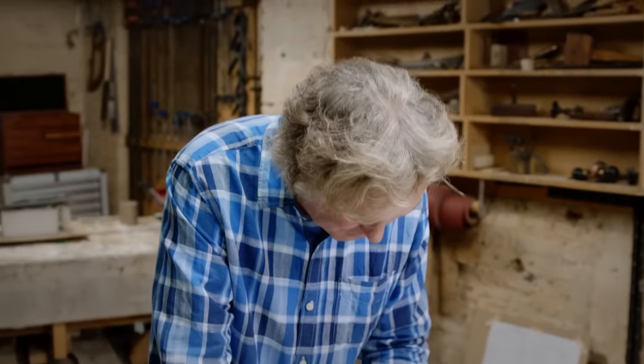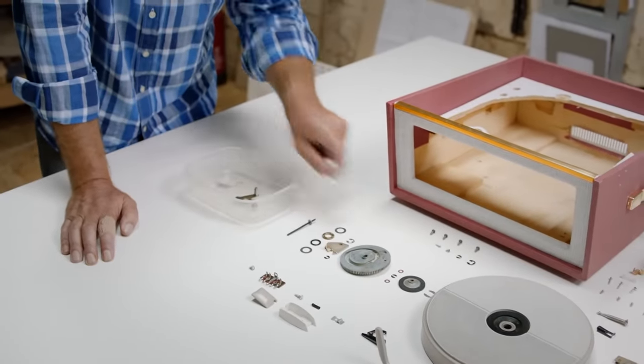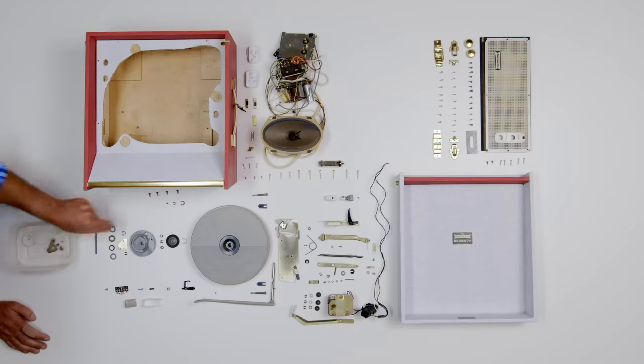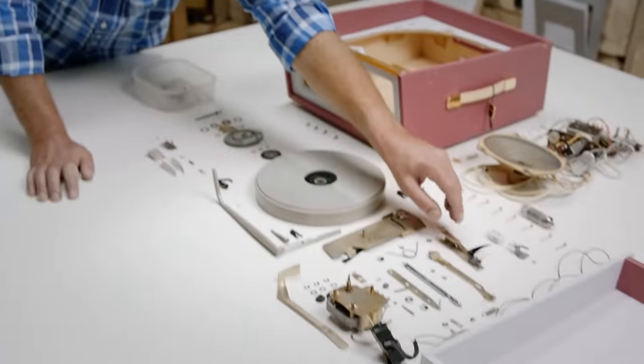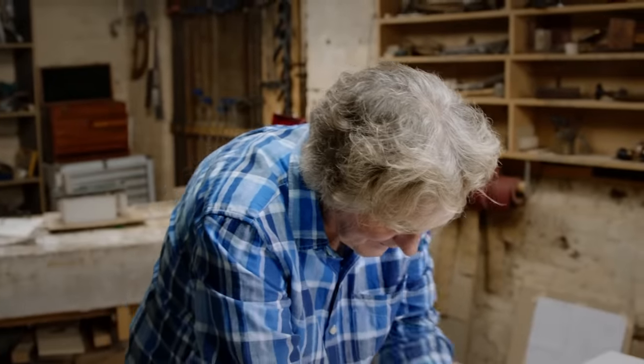The speed control knob — we've got all sorts of interesting things to say about that. Here's the mechanism from underneath, the little lever, screws and clips. And then this clever bit which allows the machine to know what size record you've just put on it, mechanically. And that is a little finisher bit for the top of the turret.